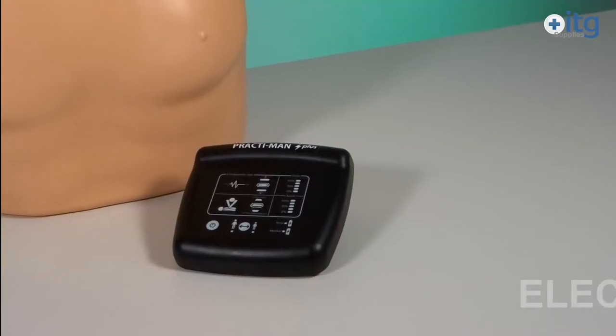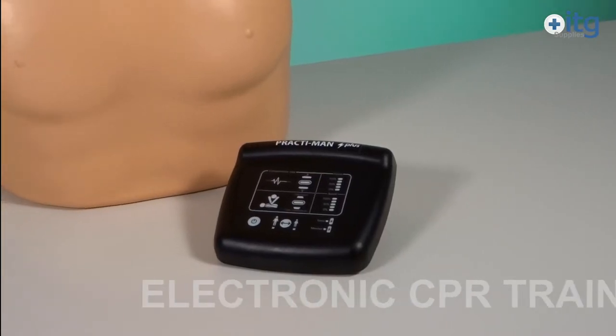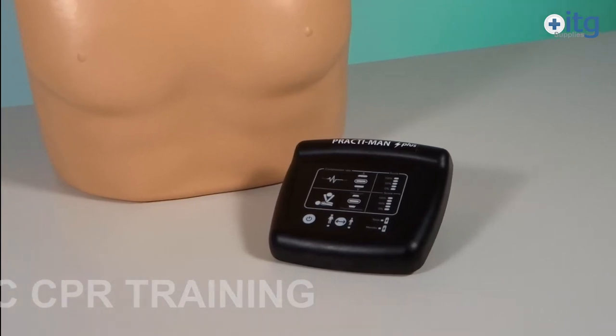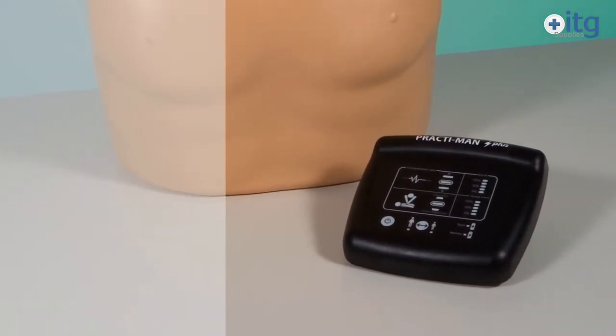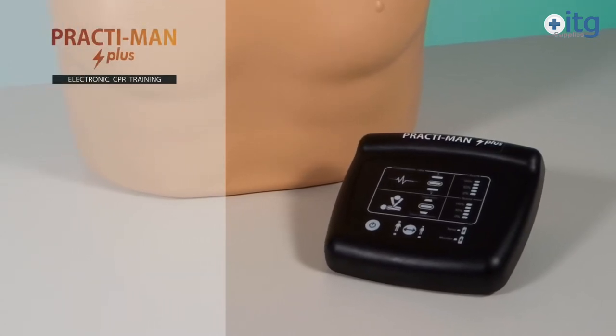Practiman Plus is the ideal equipment for basic CPR training with electronic feedback that meets the current requirements of the market. It has several advantages that set it apart.